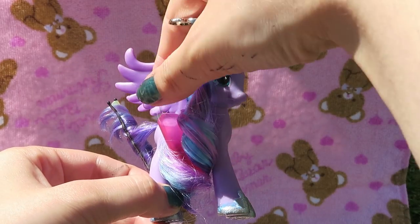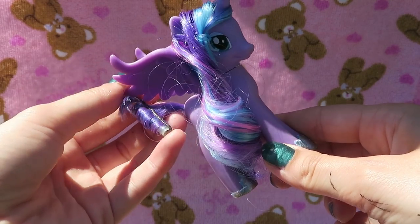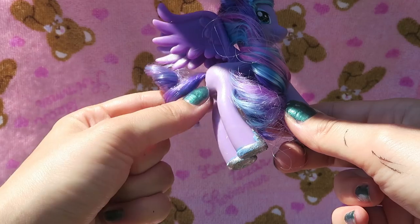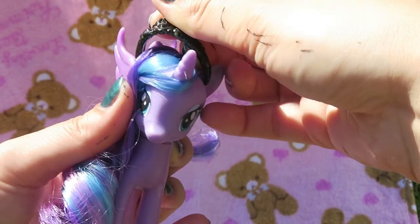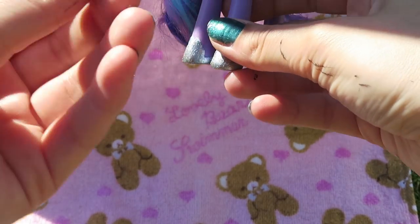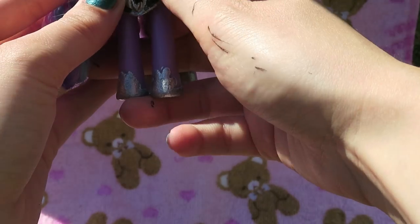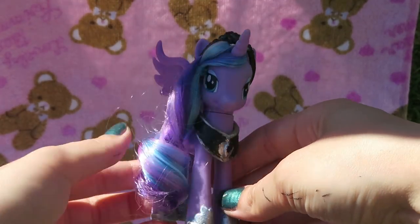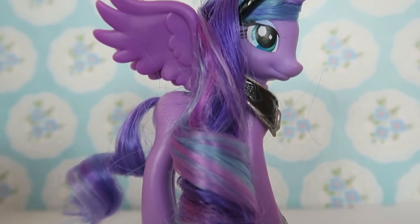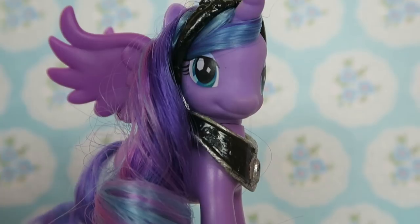Speaking of waiting to dry — Luna's hair is dry! Time to remove those clips. As you can see, those straws made some really pretty curls. And once the accessories are dry you can apply those as well. Let me know in the comments below what you think of her, and don't forget to like, subscribe, and I'll see you guys next time. Bye guys!